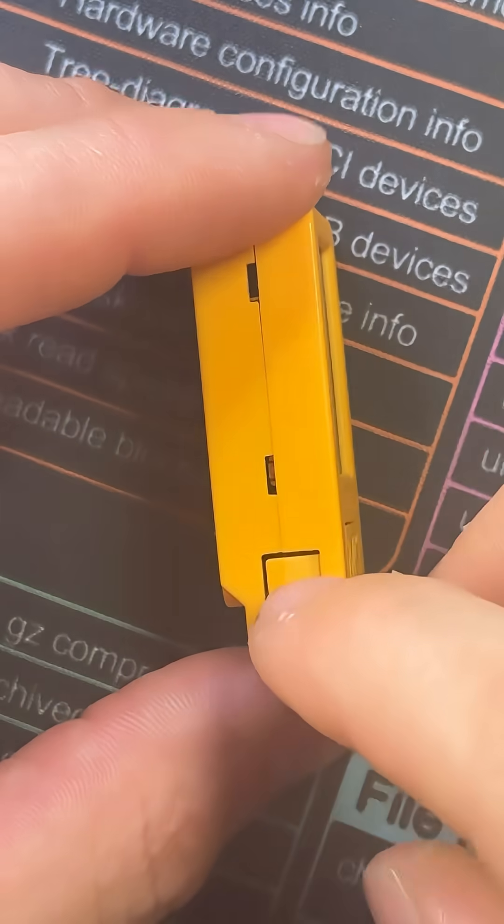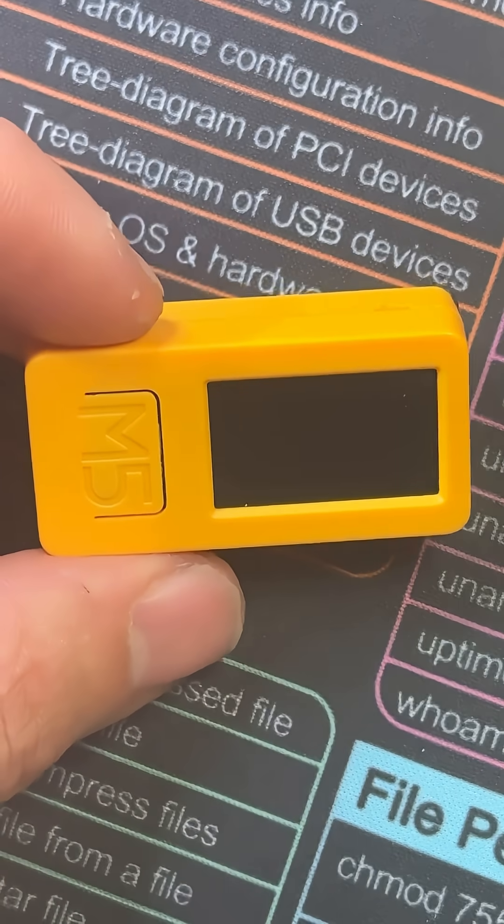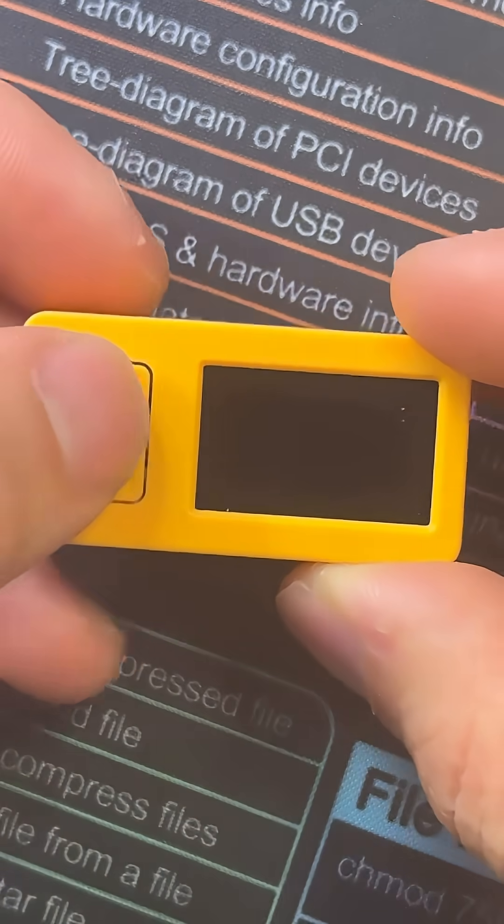There are three buttons on this little guy — one on the side, one on the front, and one on the other side. One serves as a boot button, another serves as a reset, and the third is more of an OK button.